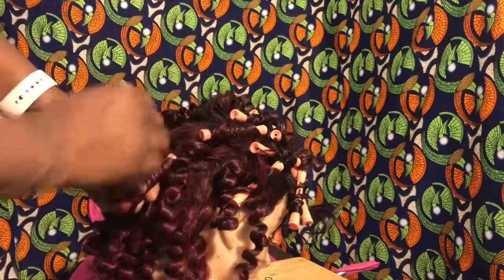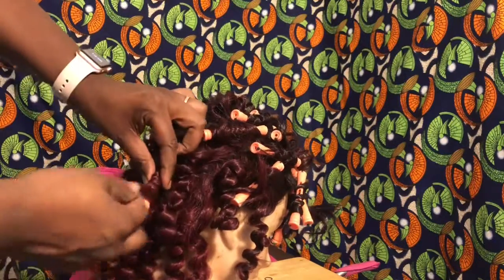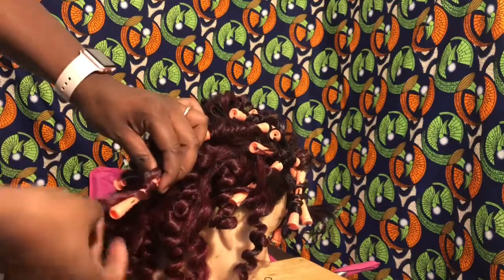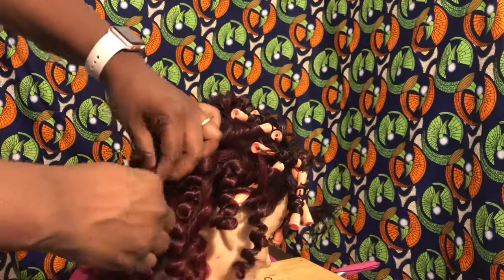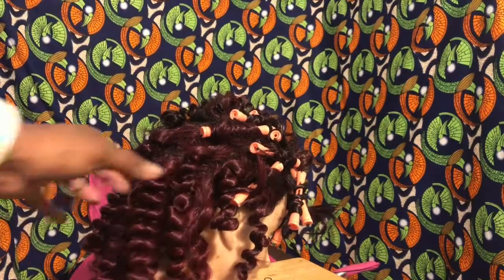I let the wig dry overnight, and here I am removing the perm rods. Make sure that when you are taking them off, you unravel from the bottom up. When you put the perm rods on, you want to put them on from the root towards the tip, and when you're removing them, you want to unravel from the tip up towards the root.